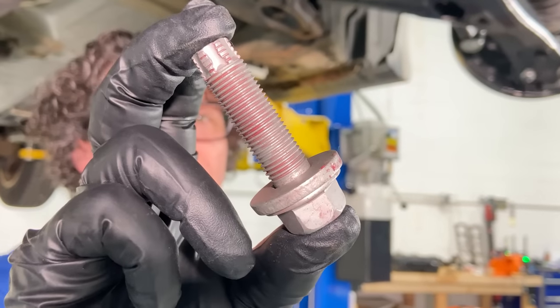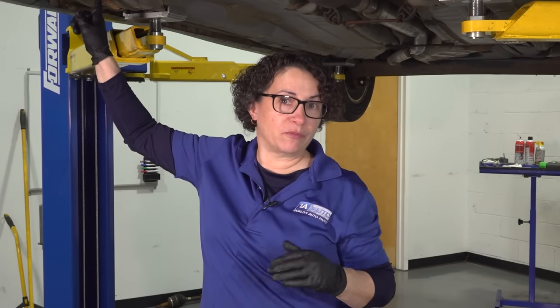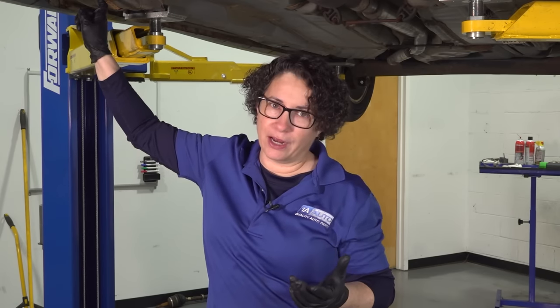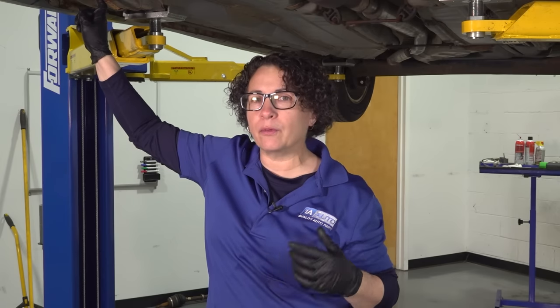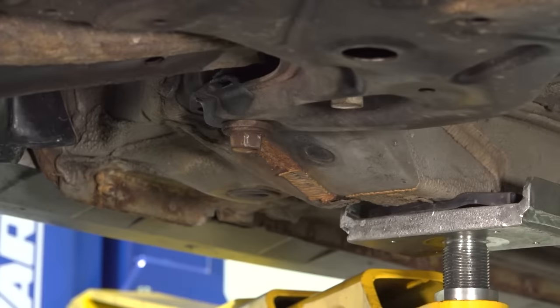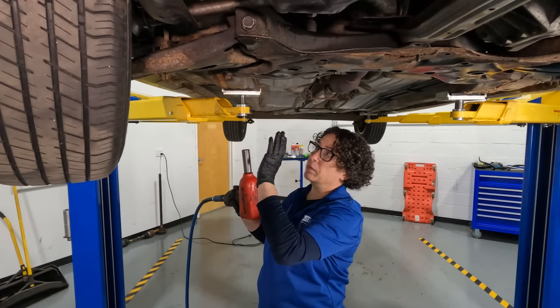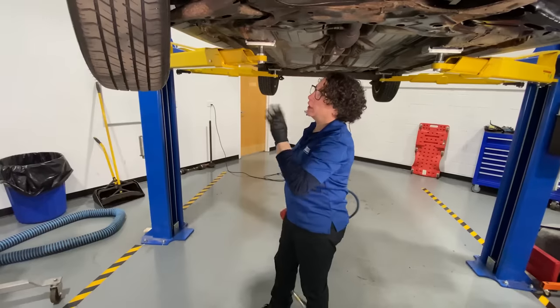We bought the correct replacement bolts from the manufacturer. I'm going to start with how I would do this as a DIYer and go through the stages up to the pro, because not everyone's going to have the equipment that we have. Here we have the other cradle bolt that we know is frozen — we already put our air gun to it and it just danced in place, no movement. Before it breaks, we want to heat it up.